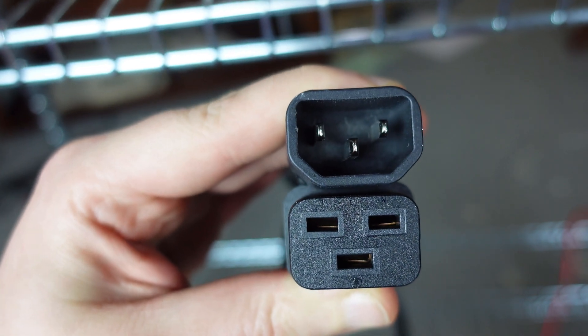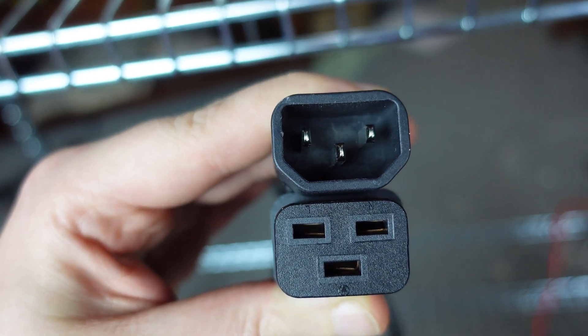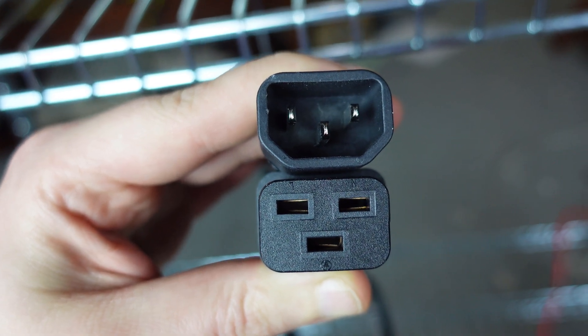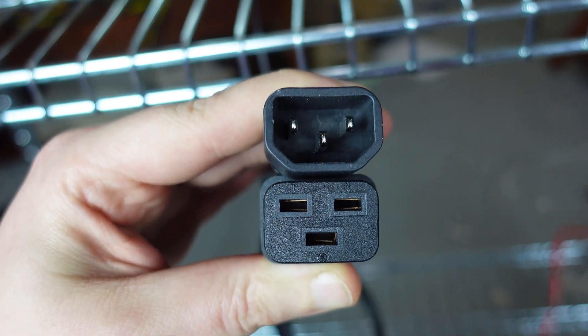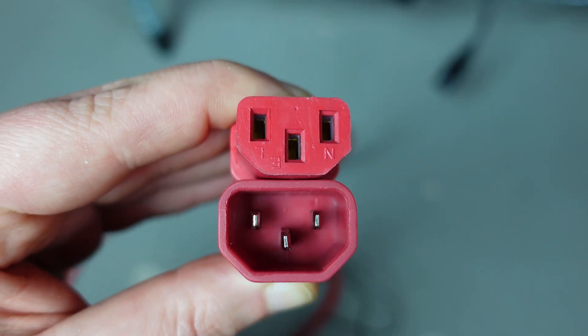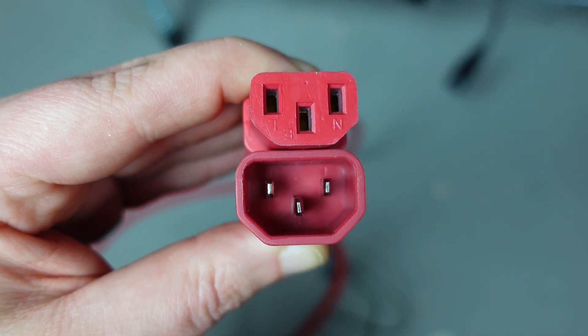The top cable is a C14, so that would plug into a C13 on your PDU. Depending on your PDU you should be just fine with this cable. Myself, I did have to order a separate cable, and I'll show you why. But first, before we look at the PDU, I just want to go over cables in case you need to order something.